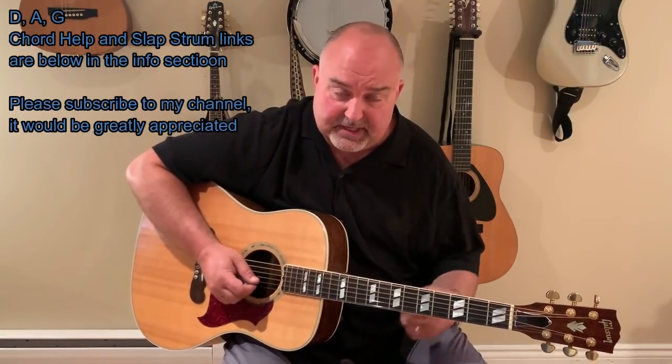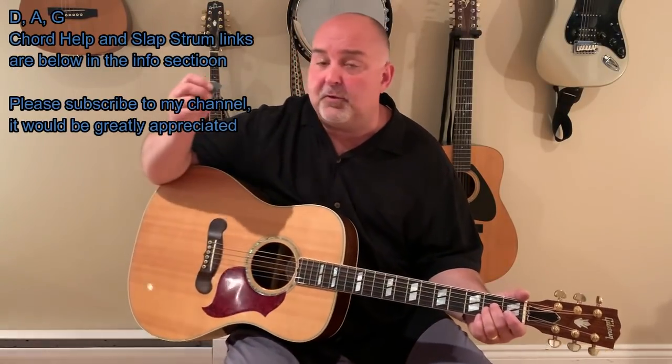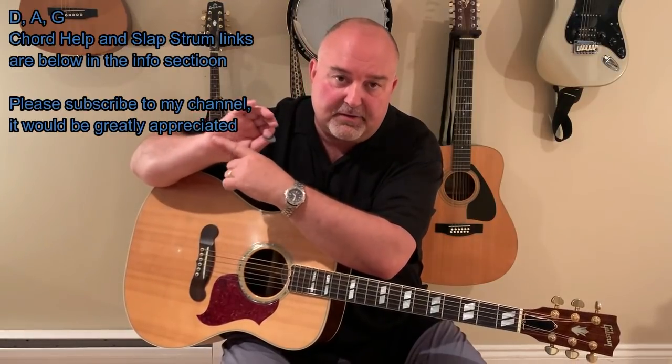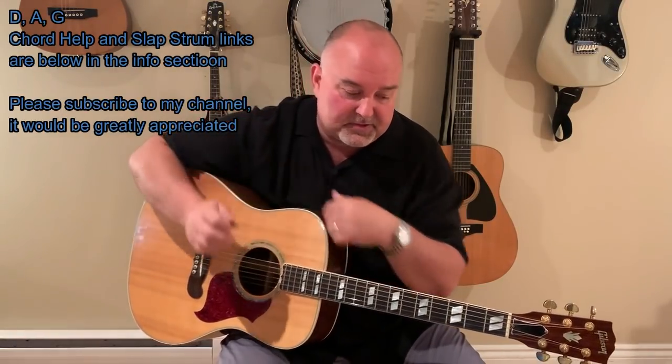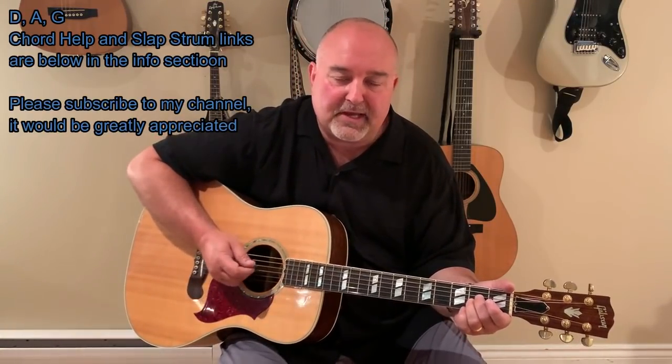There's also a bit of a slap strum that I do — it kind of gives it a bit of a drum beat. Just a little tool that I use. A little better explanation would be in my info; you can click on the slap strum link there. Basically what I'm doing on the fourth down strum, I'm brushing the strings with the tip of the pick and also stopping the tone with the chubby part of my hand. I'm giving it two brushes down, then a brush up, and then the A is suspended: down, down, up, and down.